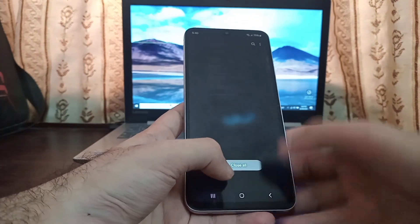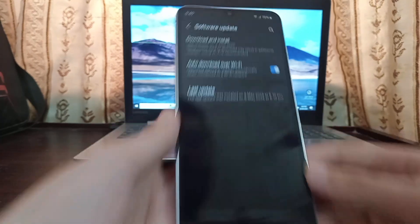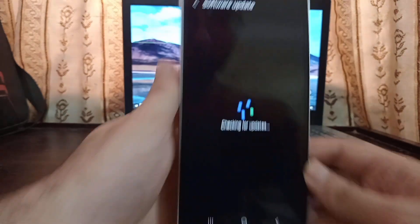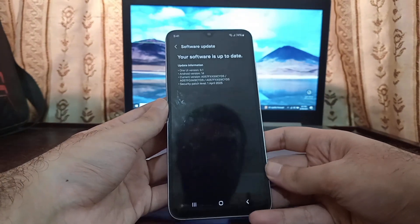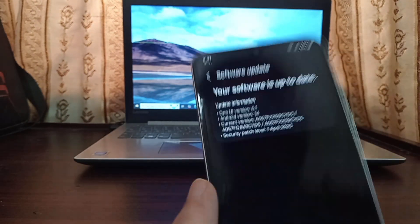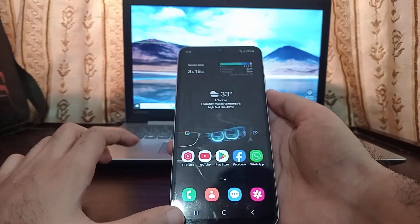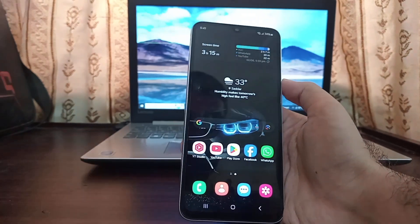In software updates, this phone is not getting Android 15 right now. The latest version available is Android 14, One UI 6.1. It's not getting One UI 7 Android 15 yet, so we're going to manually install official Android 15 on this phone. Without any further ado, let's get to it.